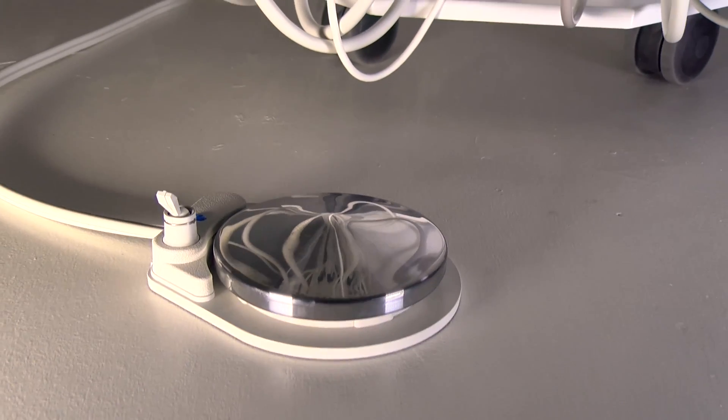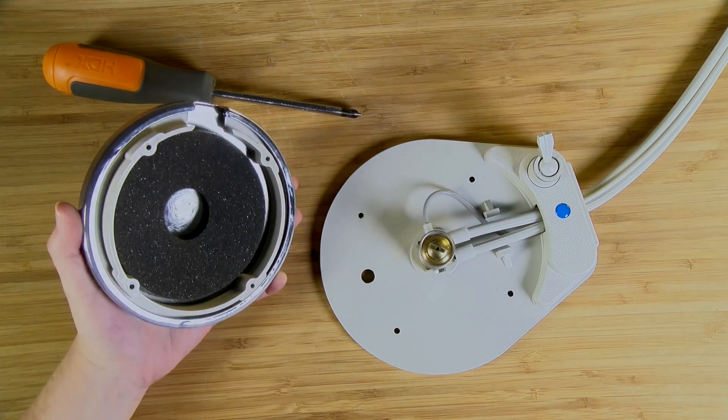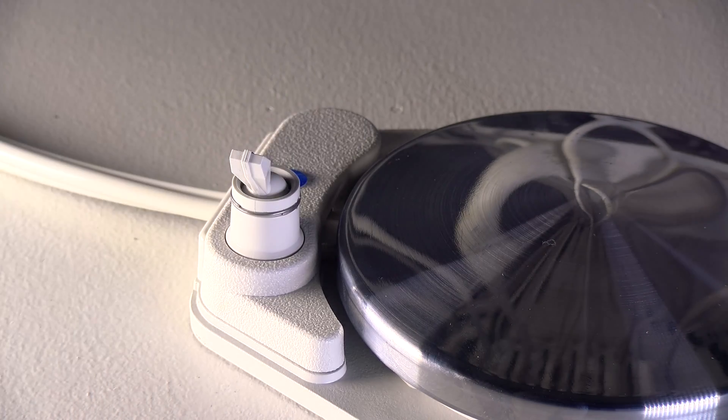The foot control system for operating the handpiece and instruments is a rheostat design for ease of use and features quick exhaust valving with silenced release for quieter use in the treatment setting. The water on/off toggle features a metal tower for dependable heavy use.